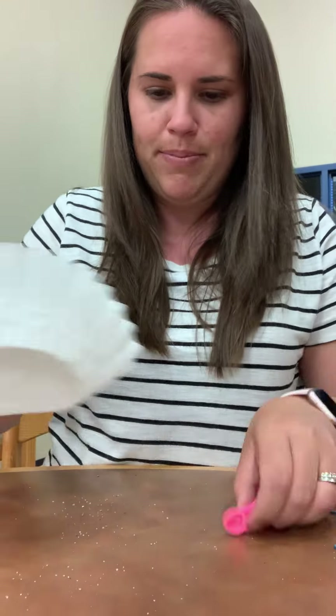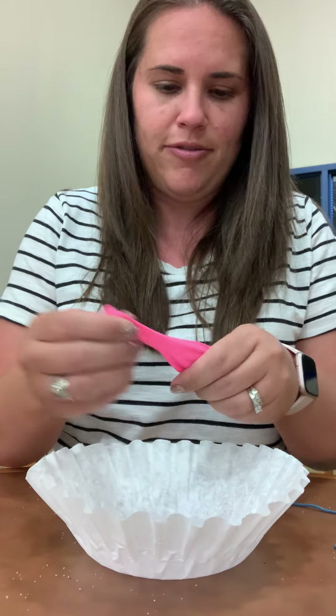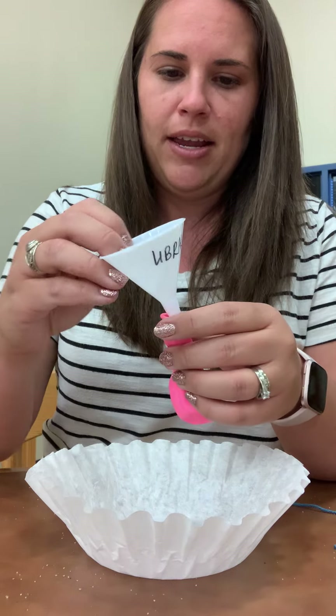Alright, so the first step is I have a coffee filter, or some kind of plate or bowl to catch the sand in case you spill any. So I have a balloon and a funnel.